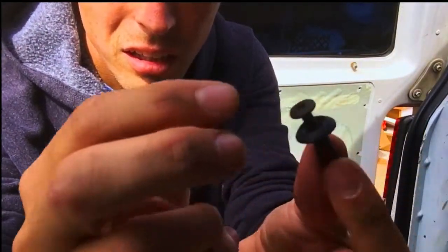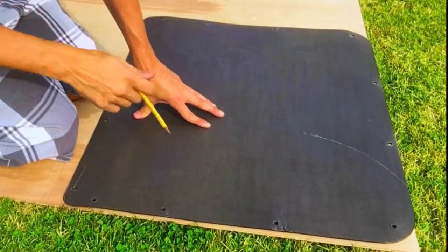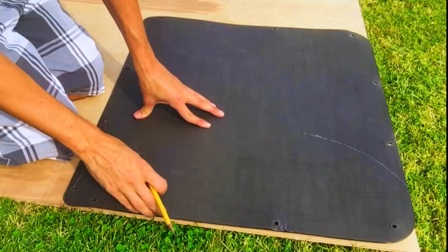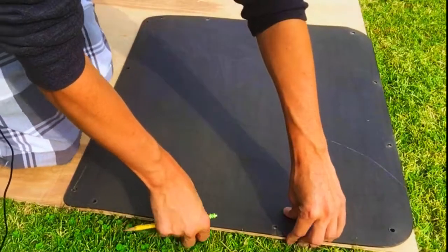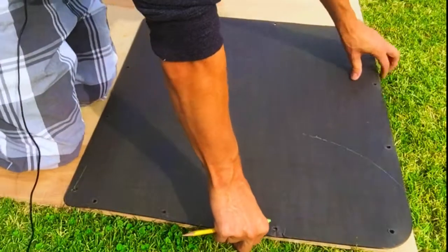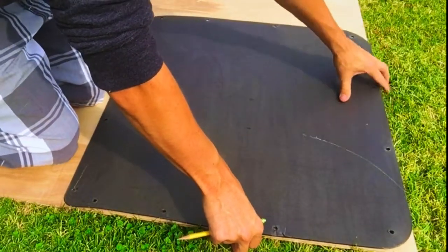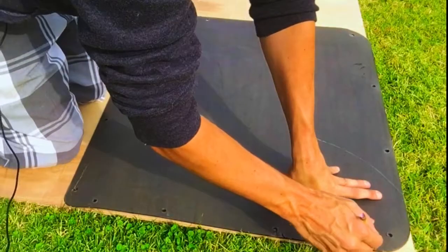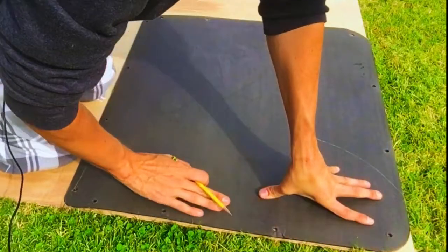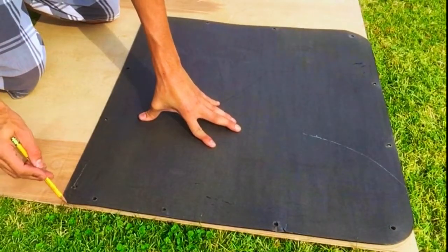Now I can line this up — this is my template that I just took off. You want to make sure it's lined up on the corners if you can, because it'll make it easier to deal with later. And you just trace it out. You don't want it to move as you're going because that'll mess it up.